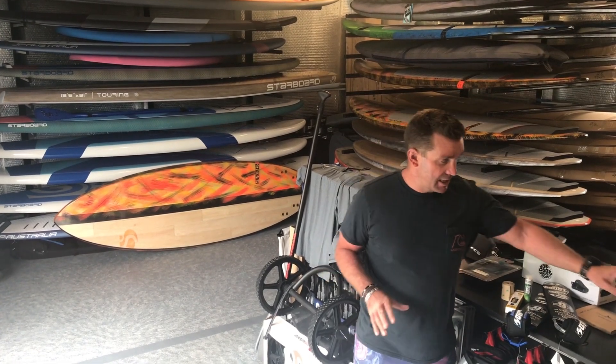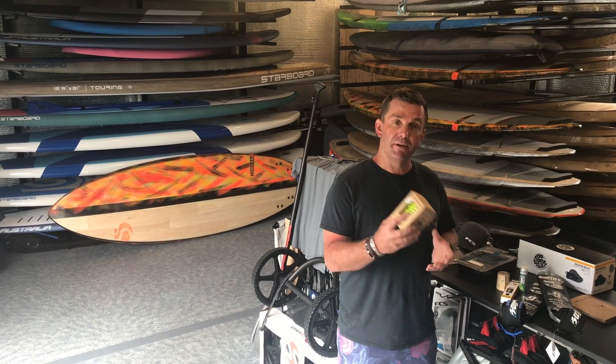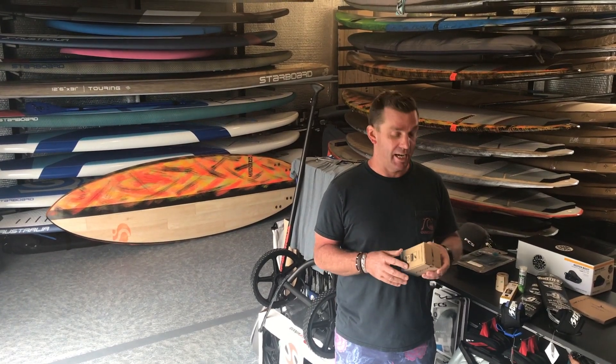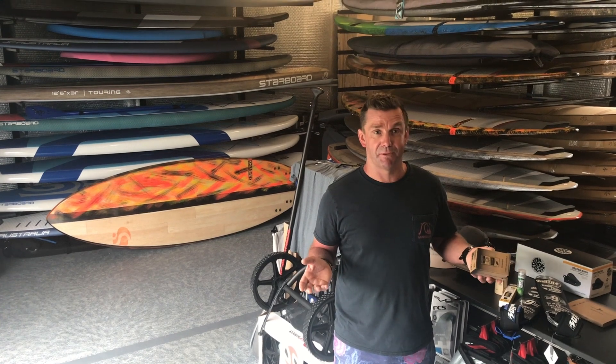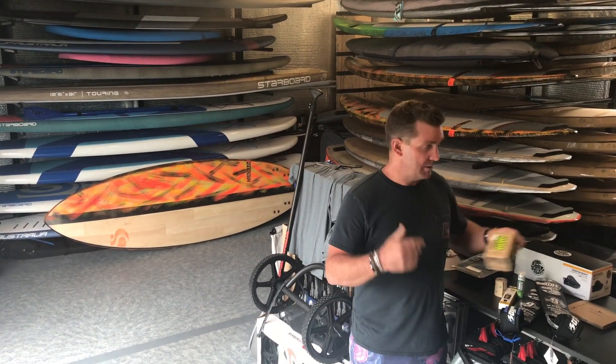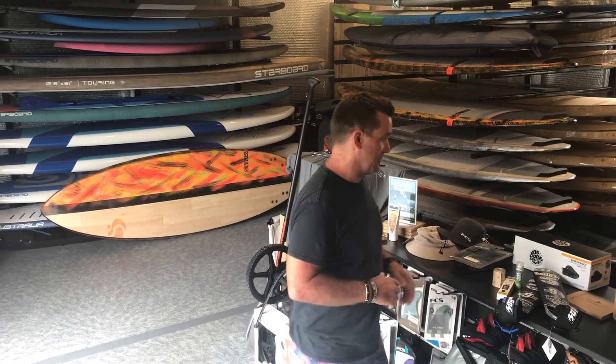Get your board and your paddle, get it rail taped. You want to bring some wax, and have a paddle grip for your paddle because you'll be using a lot of sunscreen — we always forget and put it on straight before we go out and then slip it all over using the paddle. So some grip on there is good. Wax is okay too but it melts pretty quick over there.